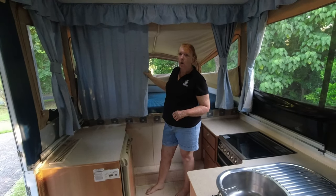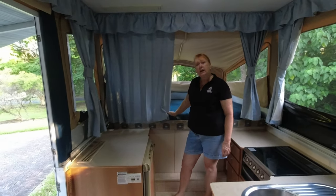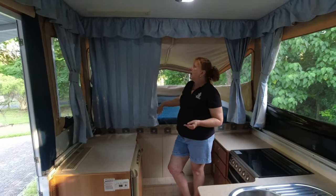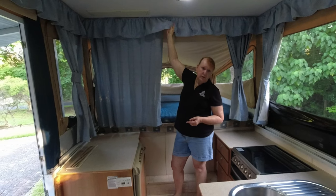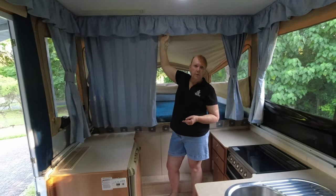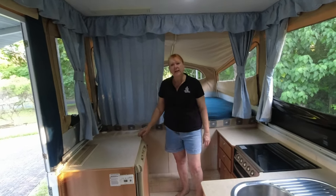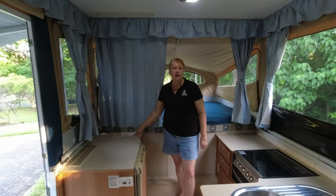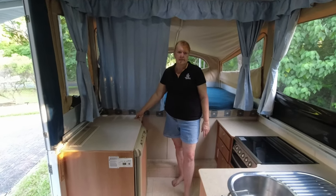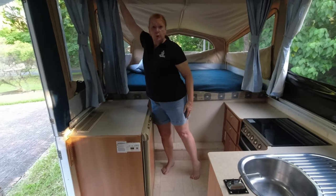They're showing a little bit of wear now. We have washed these curtains and they're probably due for a wash again. They pull off fairly easily and go into the washing machine, as do these little frills here as well. They're just held on by Velcro so they're super easy to put back on. The curtains just have a little plastic slide that goes in a track, so very easy to remove. Seriously, for curtains that old, they're still in pretty good condition.